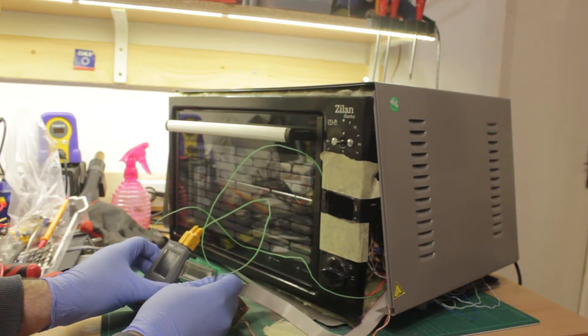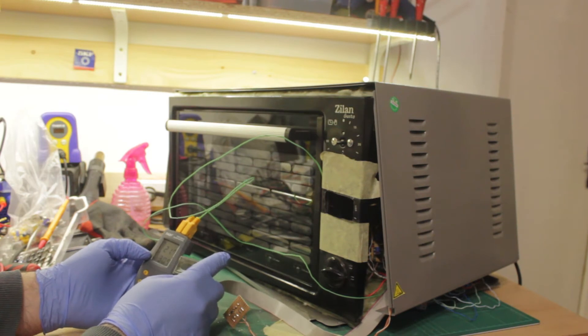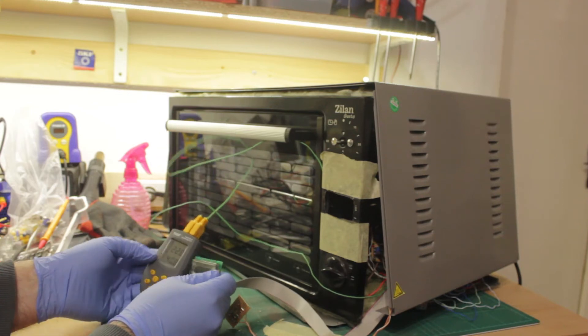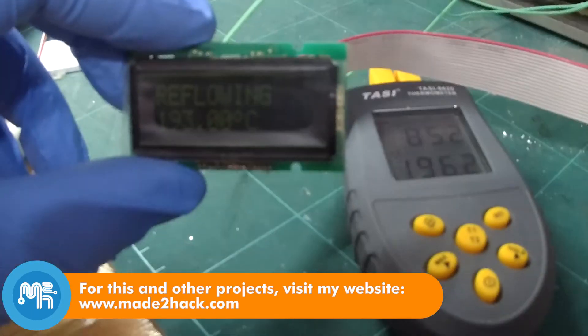I have no experience programming the MSP430, so I'm using readymade software. I will have to look at the programming in detail since I'm more used to the Tiva Cortex series from TI. However, the oven did heat up to the necessary temperature.